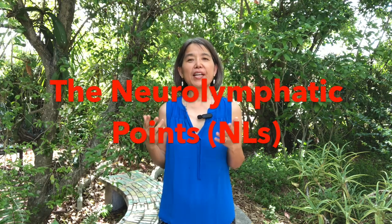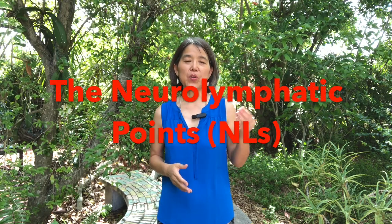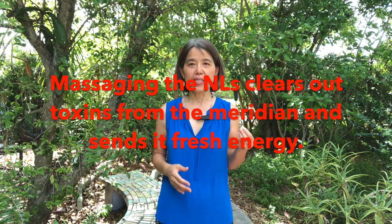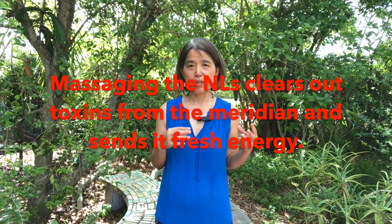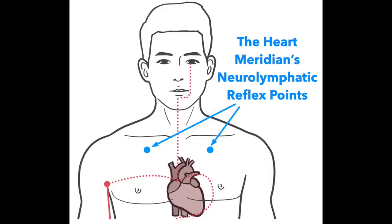We start by massaging the neural lymphatic points of the heart meridian. The neural lymphatic points, when you massage them, it helps to clear out the toxins from the meridians and sends them fresh energy. The neural lymphatic point of the heart meridian is right under the collarbones. Put your left hand on the right shoulder, follow that to the center and come back about one inch, then go down about one inch. That's the neural lymphatic point of the heart meridian.